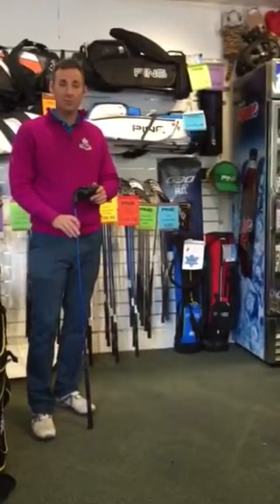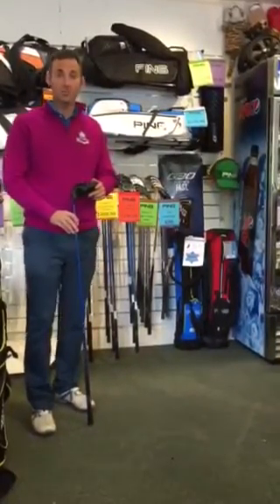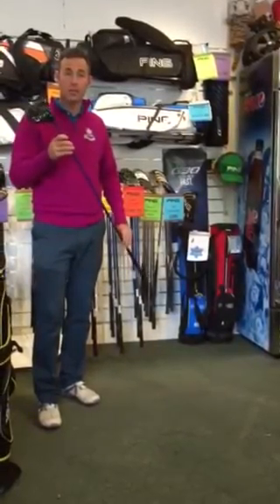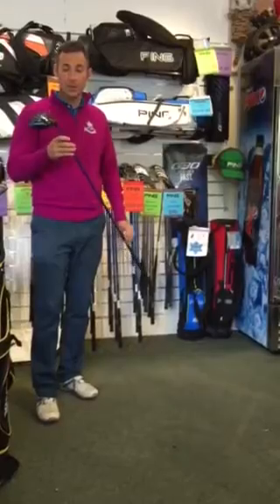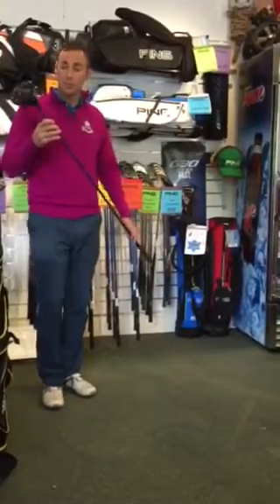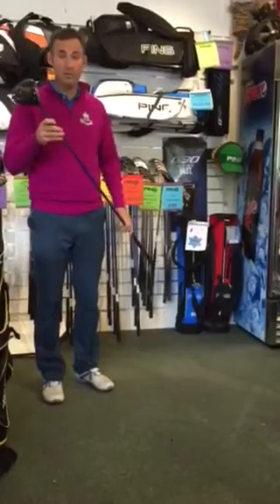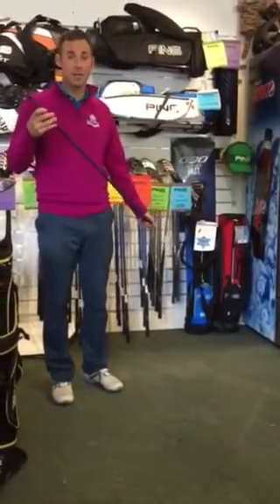Hi, my name is Rob Leonard and I'm head professional here at Harperland Common Golf Club. Today I'm going to be talking to you about the new G30 driver from Ping. At Harperland Common Golf Club the Ping G30 driver has gone down really well with a lot of members giving it really good feedback, so I'm just going to tell you a little bit more about it today.